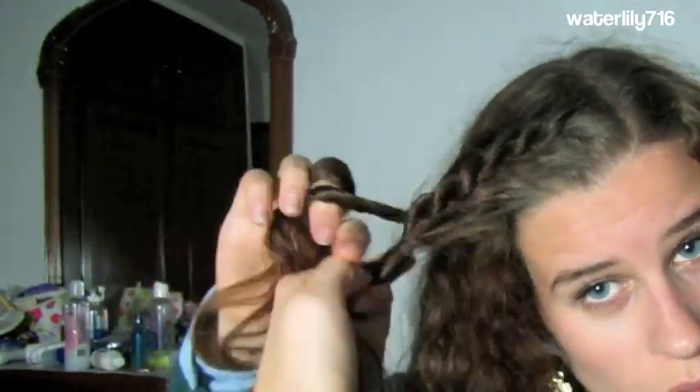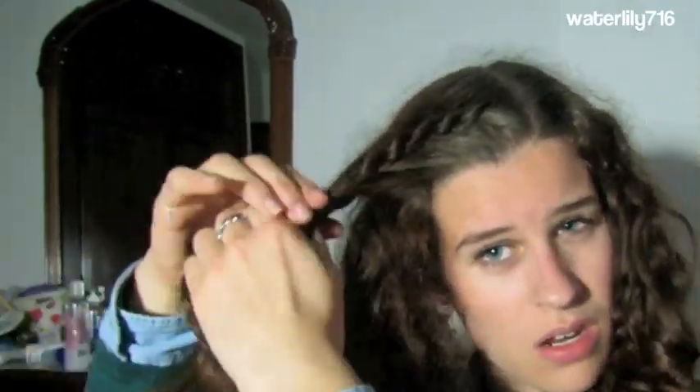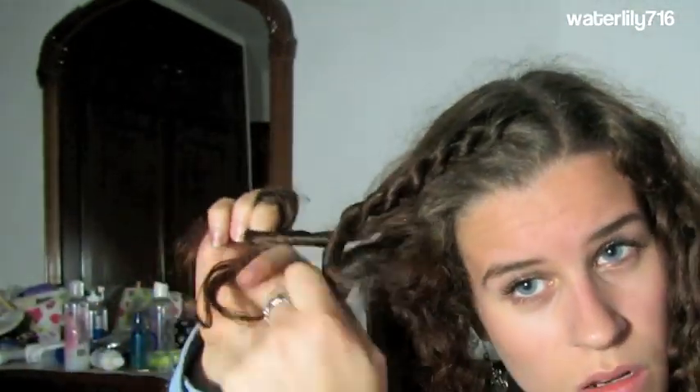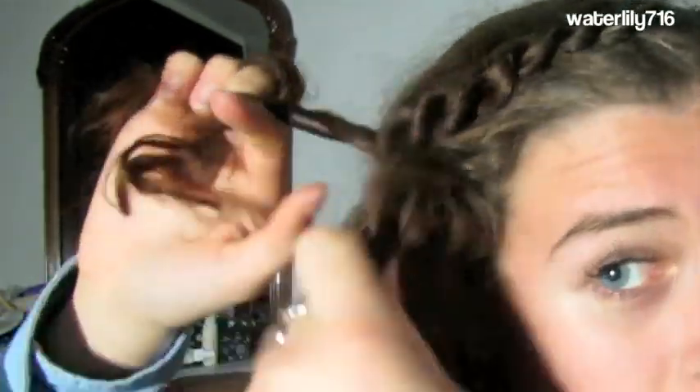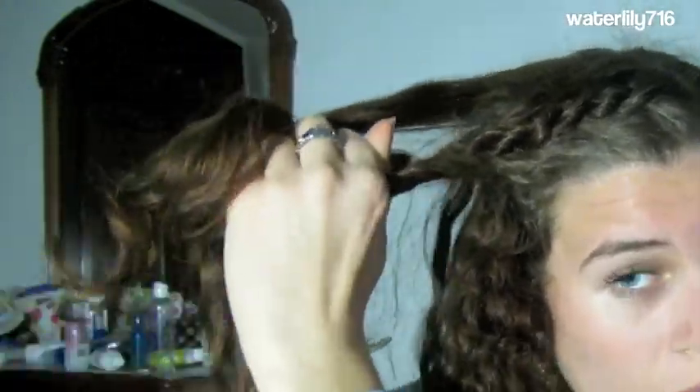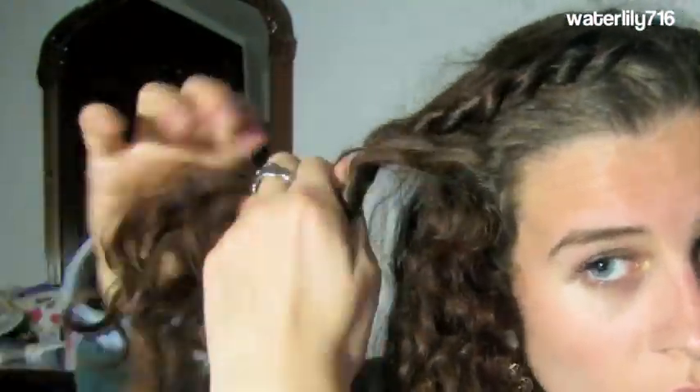Just repeat this process over and over: add hair to both sections, twist them, then twist that strand under, and rope braid once more normally in between. You're going to continue doing this until you reach the end of all your hair.